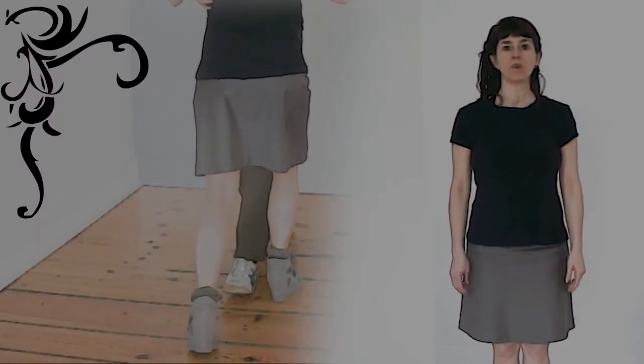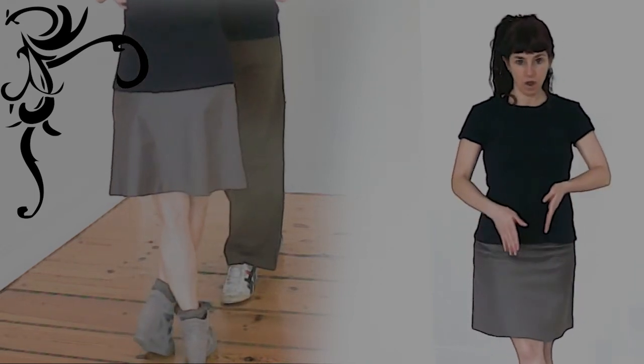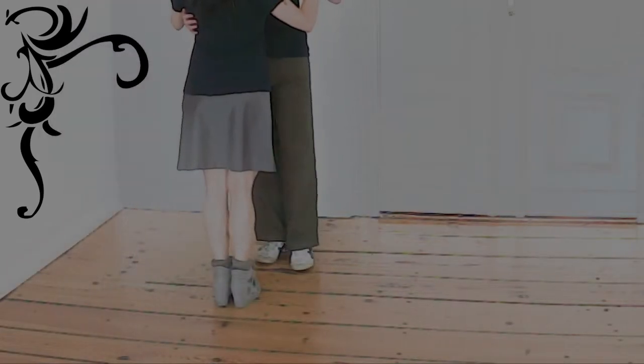We have two crosses in tango. A cross means that the free leg crosses over the base leg, either just for a moment or changing weight. We can cross to the front and we can cross to the back. We can cross walking forward and backward.